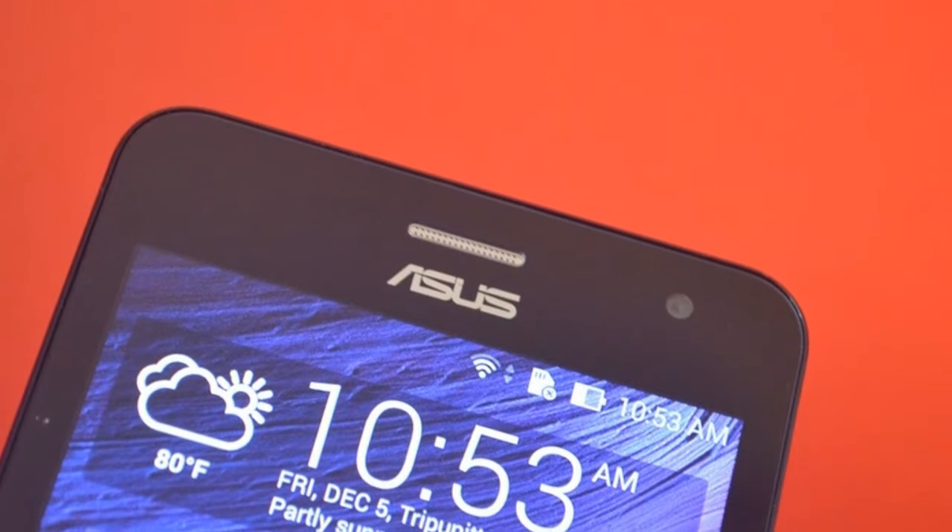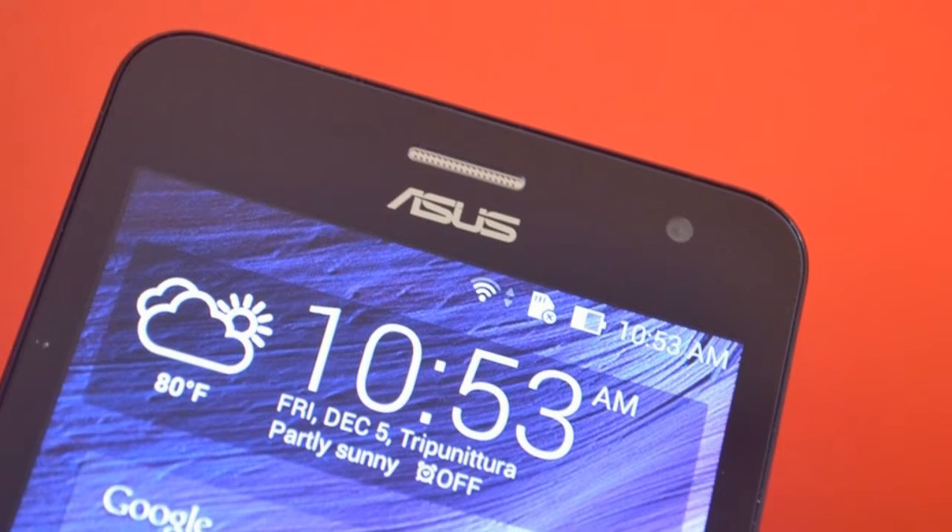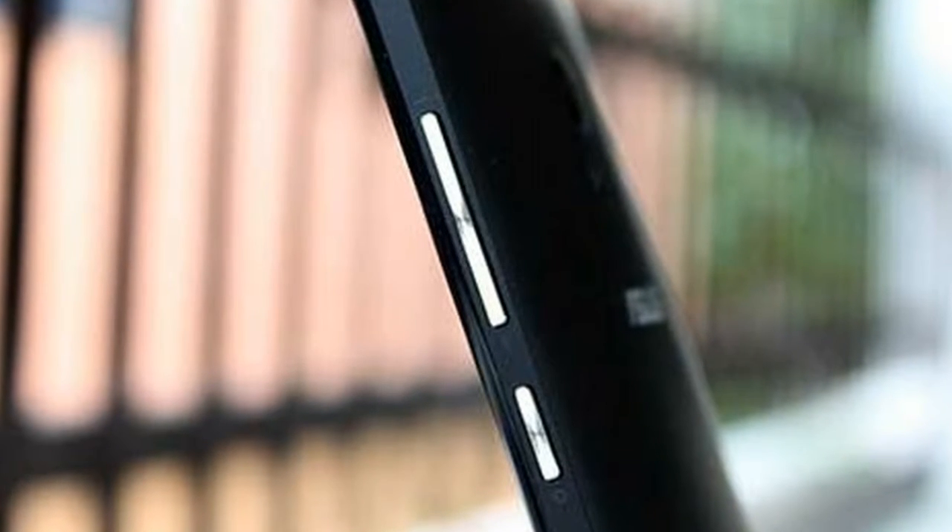The telephone is powered by an octa-core chip clocked at a frequency of 2.2 GHz and runs on Android 8.0 Oreo.